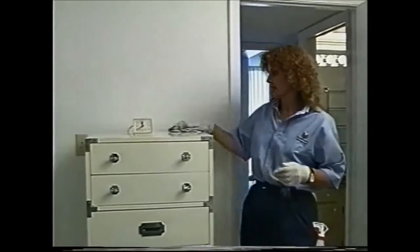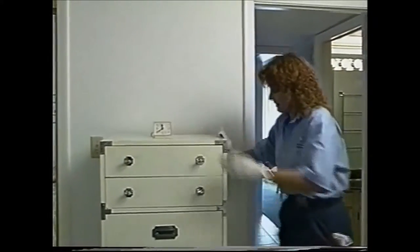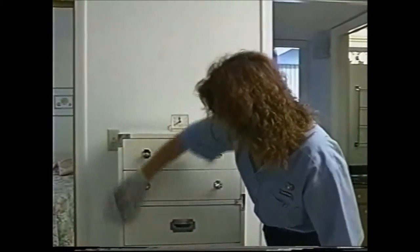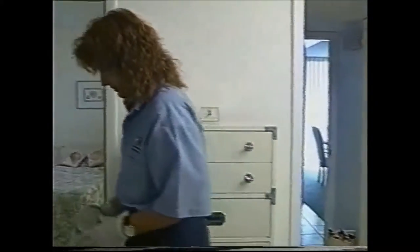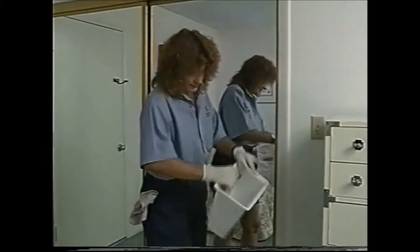Wiping down the louvers and then proceeding counterclockwise into the guest bedroom. In the guest bedroom, be responsible for the top and sides of the bureau since all the drawers are closed. Jane is then going to clean the inside of the trash basket and wipe down the outside to make sure it's nice and clean.